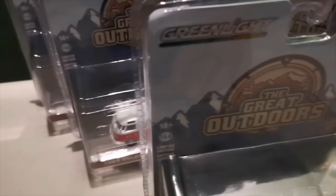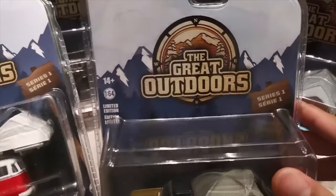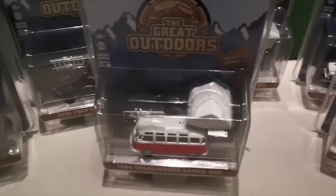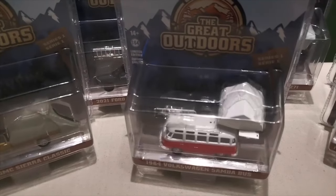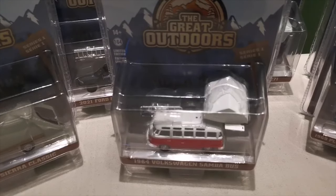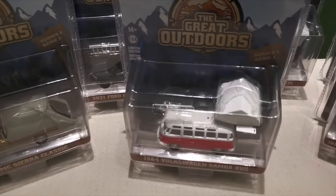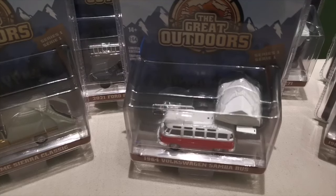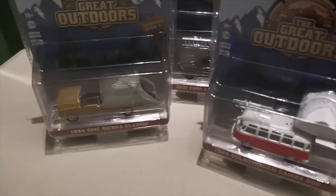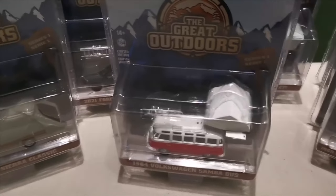That's it — that's the whole set of the Green Light Great Outdoors. I hope you enjoyed this little unboxing session of mine. I'll be uploading more videos soon. This is the first unboxing video I have on this channel, and if you have any suggestions or comments please let me know. Until next time, see you, bye!